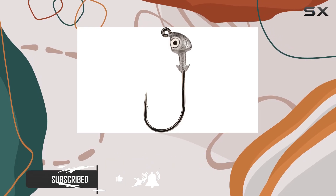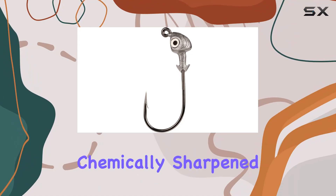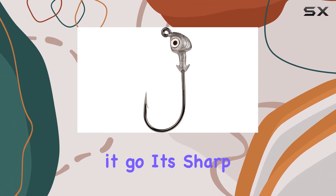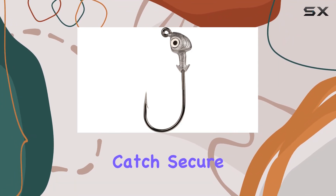Let's talk about the hook. The premium black nickel chemically sharpened hook ensures that once you've got a bite, you're not letting it go. It's sharp, it's strong, and it's designed to keep your catch secure.